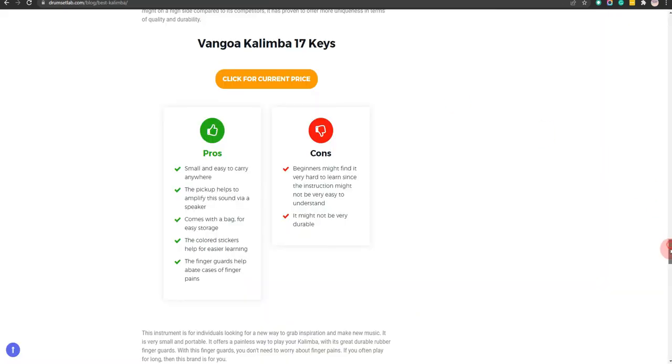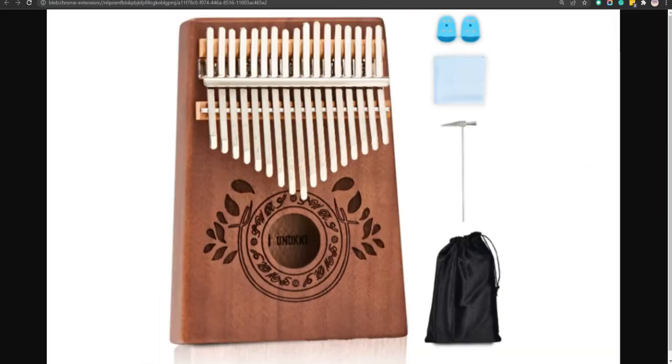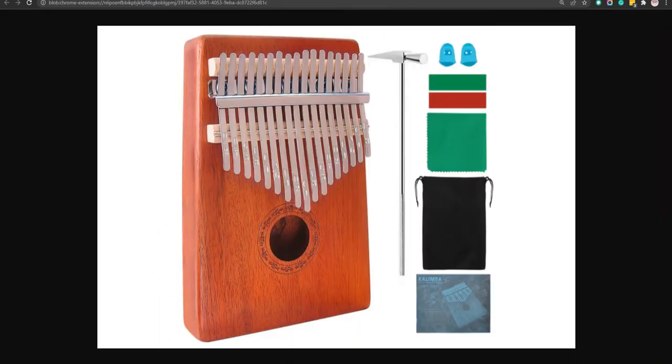Our seventh choice is the Hey Make Kalimba 17 Keys. It is made from quality high-end materials like mahogany wood and it comes with a kalimba bag for portability and storage. However, this instrument is limiting in terms of sound.